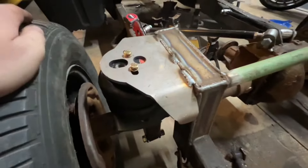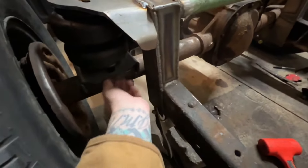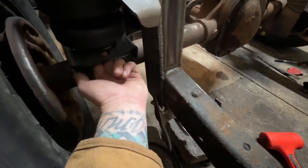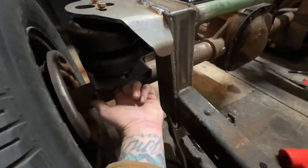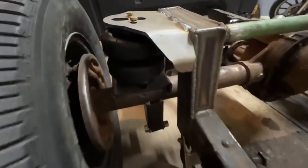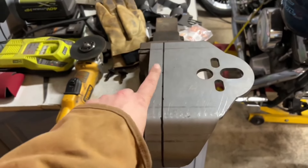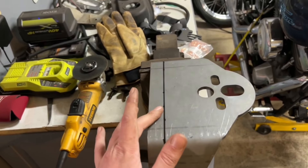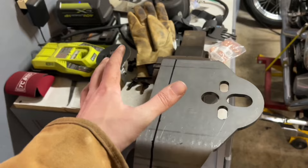Upper bag bracket is tacked on. I need to pull the bag out because there's a bolt in the middle of the bag and with where it's at it'll never go in or out. I need to find some washers or spacers so I can utilize the outside threads on the bag to pull it in and out if I ever blow one. Got our second bag bracket marked — I'm going to cut an inch off, get it tacked in, and then start on the bottoms on the axle tubes. Get everything tacked in, get the bags bolted in, and go from there.